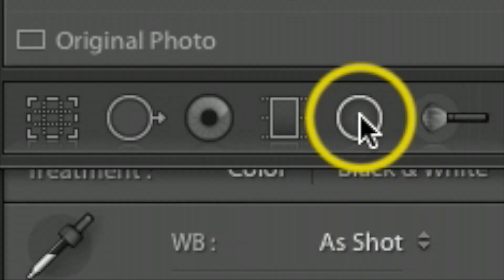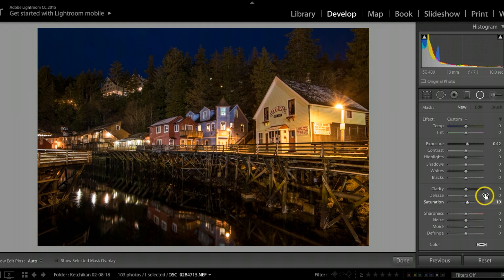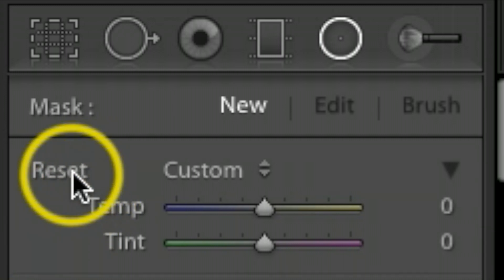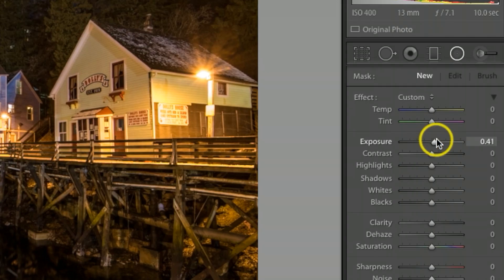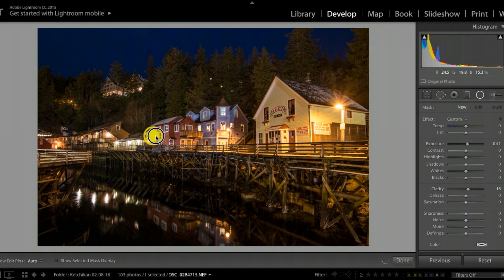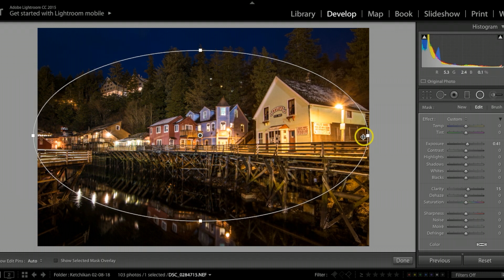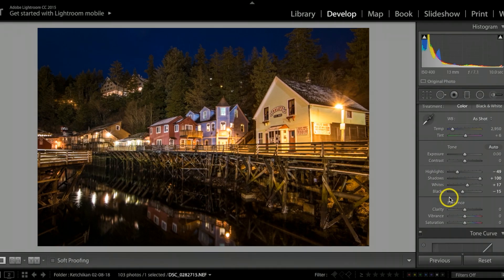Now I'll grab the radial filter — the round circle. A good trick: if you want to reset all the settings and start from scratch, hold down your option key (alt on Windows) and where it says 'Effect' it will change to 'Reset.' I'll hit reset to take everything back to zero, then raise the exposure up a little bit and take clarity up a little bit. I'll draw a big circle to kind of highlight the whole scene, adjust it to where it looks pretty good, and take the saturation up just a little more before hitting done.